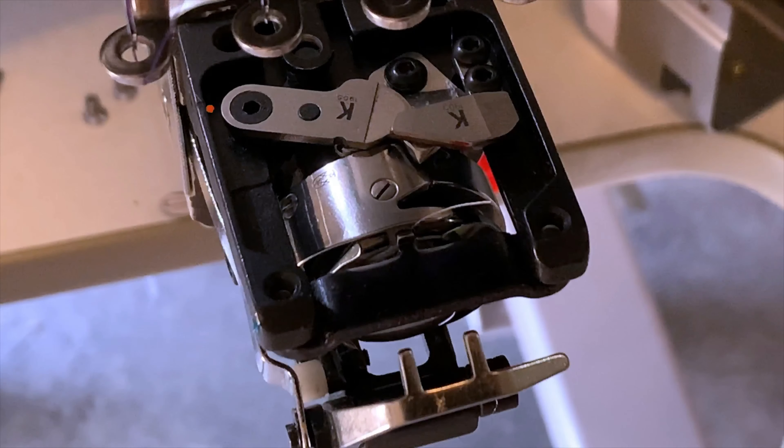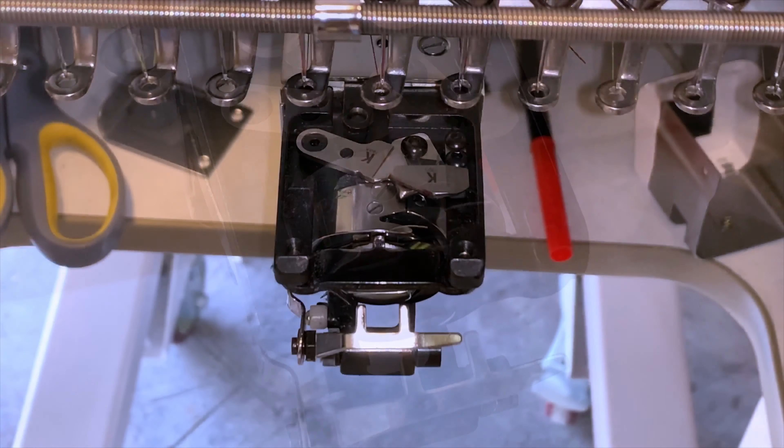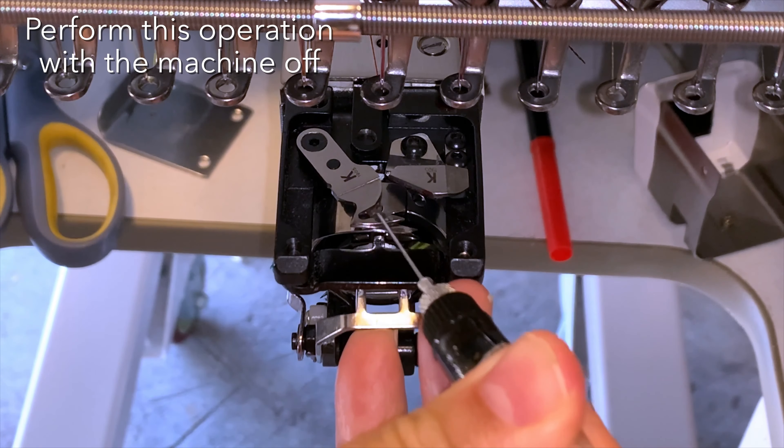In order to maintain your trimmer system healthy, we highly recommend to maintain this area clean. And once a week, we recommend applying one drop of oil to the tip of the movable knife, as shown in this video.